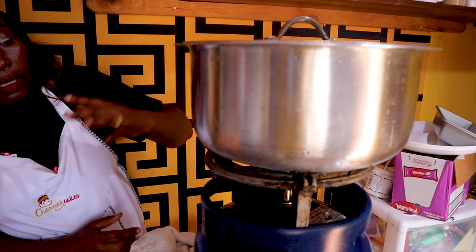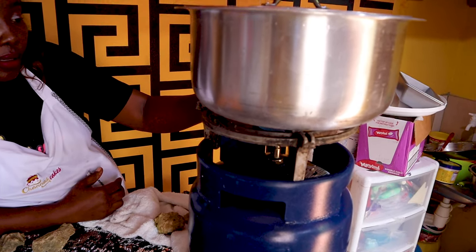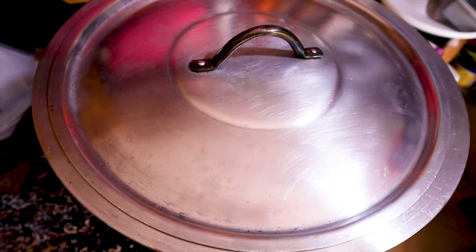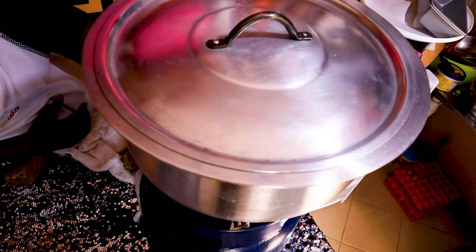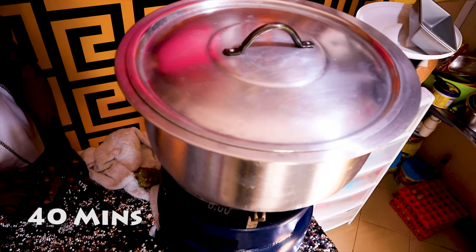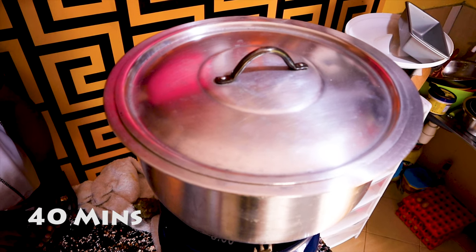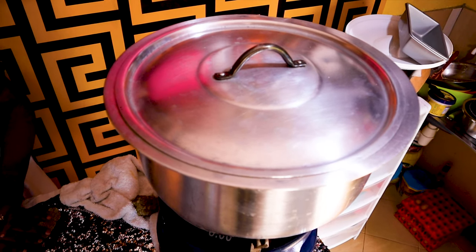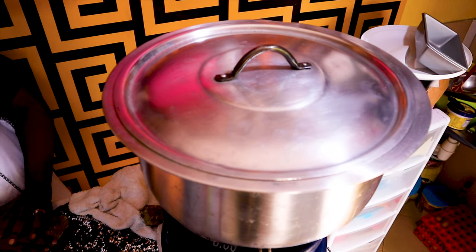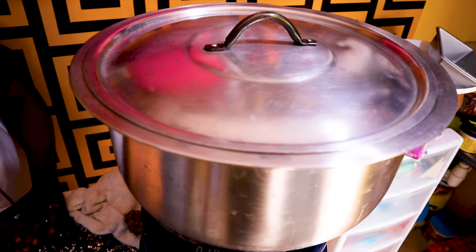Place it on the heat and put it on medium. Give it at least 40 minutes to bake. When it's ready you can tell from the smell — it is so inviting. You do not need to open the cover of your sufuria until the cake is done.